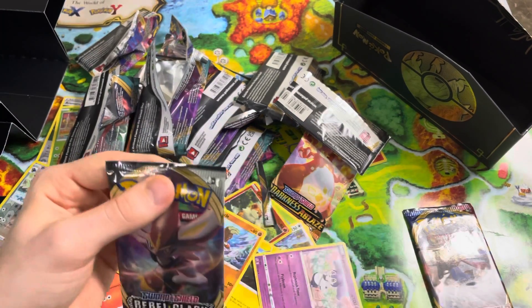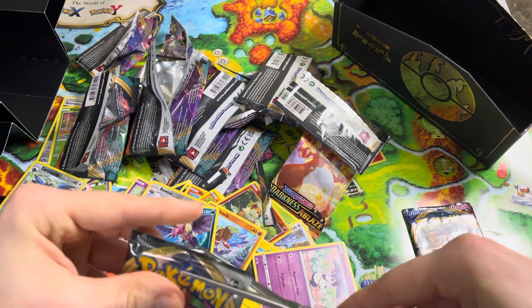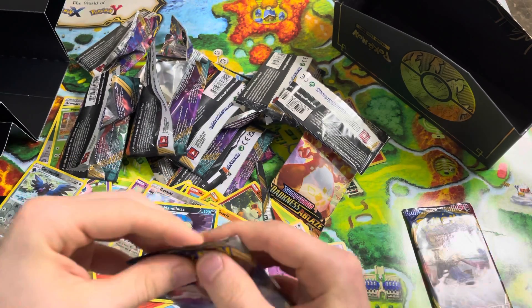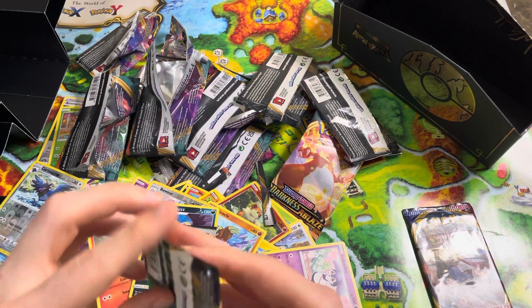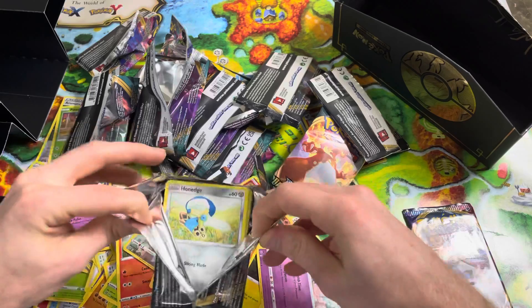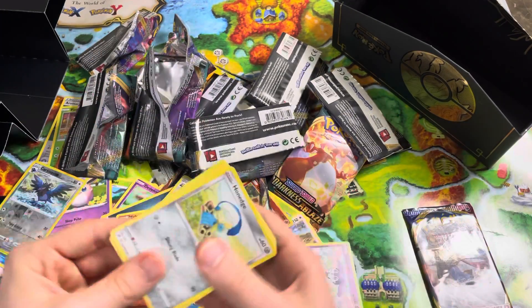This is our last Rebel Clash, and then we've got a Sword and Shield, and that'll be it guys. I feel like I was cutting too close — I'm always freaking out now because I did cut that one card. It wasn't a good card, but I still cut a card, so it's still not good.